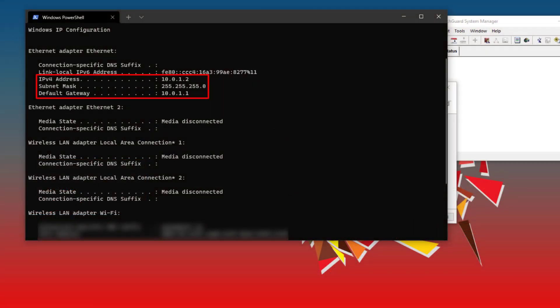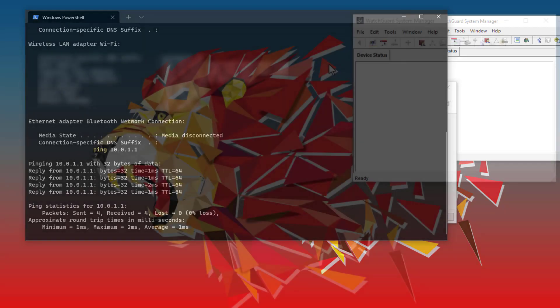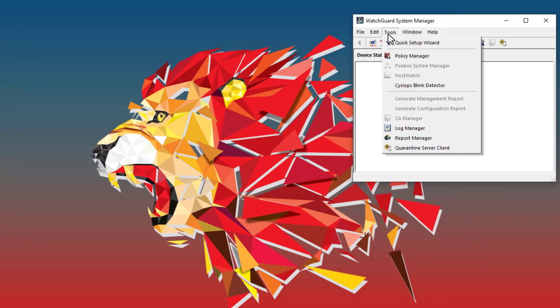Here we are on my management computer. I have installed WatchGuard System Manager and the latest Fireware OS, connected my computer to the ETH1 interface on the Firebox, and placed my Firebox into Recovery Mode. While connected to the ETH1 interface, a Firebox will hand out a DHCP address in the 10.0.1 network. If I check ipconfig in a command prompt, I can see I have an address in that network and can ping the Firebox at 10.0.1.1 successfully. Now I will open WatchGuard System Manager, go to Tools at the top, and select the Quick Setup Wizard.